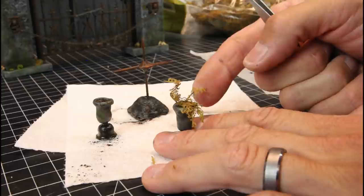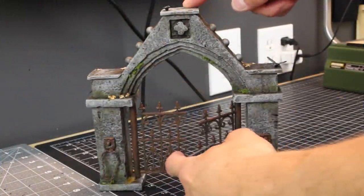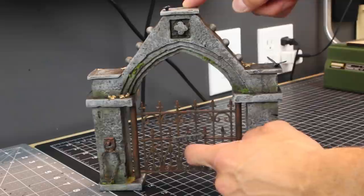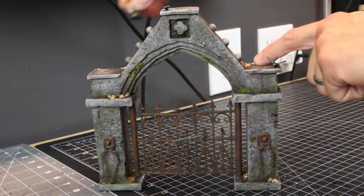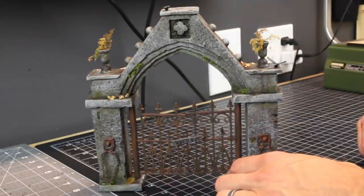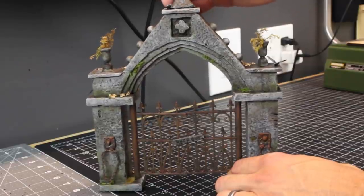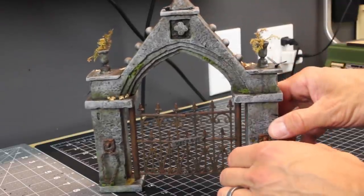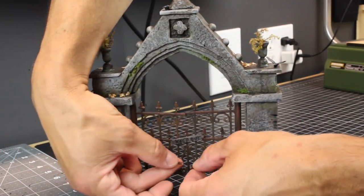Now put some super glue inside the flower pot and fill it with sheet moss — that's pretty simple. Here it is in action: the doors move, you can take them on and off. The flower pots look totally awesome. You can add anything you want as a topper, and you can see just how easy it is to attach the chain together with those tiny little magnets.